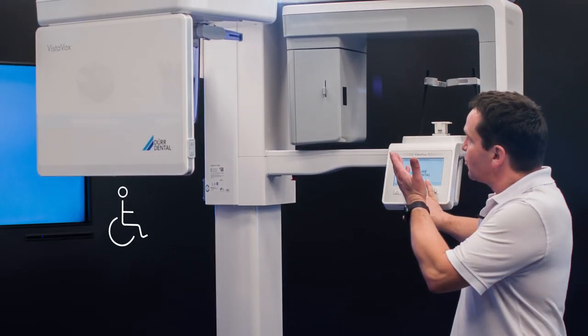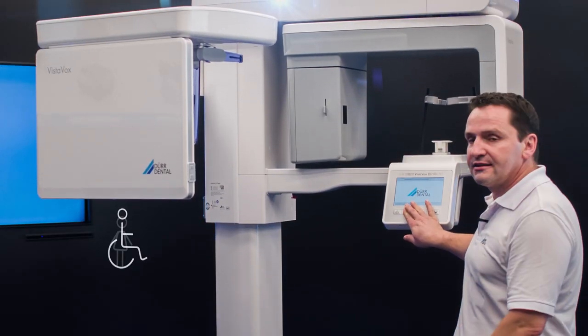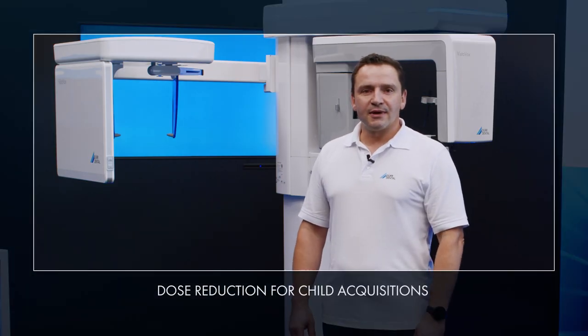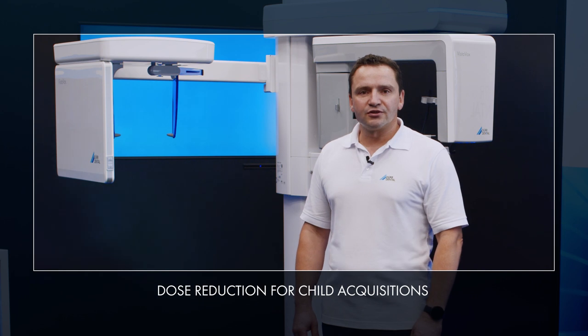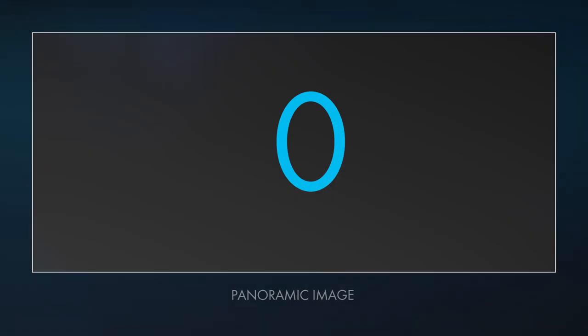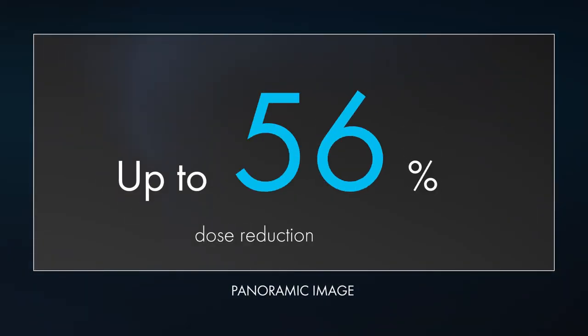VistaVox S is also equipped with extensive vertical adjustment capabilities so that X-ray images can also be taken on children, patients in wheelchairs or people who are sitting down. The unit can be moved all the way from a very high position to a very low position. Particularly for X-ray images on children, it makes a lot of sense to reduce the radiation dose, and this is why VistaVox reduces the height of images and uses lower voltages and currents to generate the images, resulting in an overall dosage reduction of around 56%.